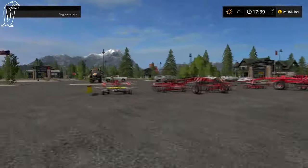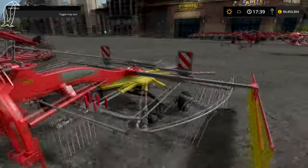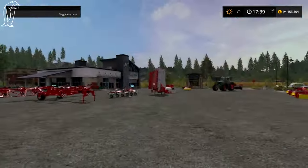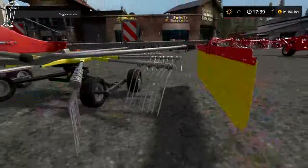But yeah, that is the tedders. Over to the windrowers — the Pottinger Top 462. What's interesting about this is I've unfolded everything apart from the mowers. But when you fold this up, you actually take the rakes off.